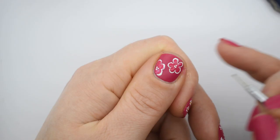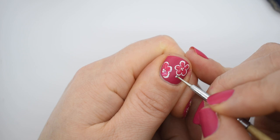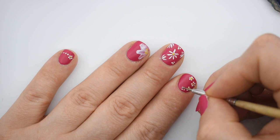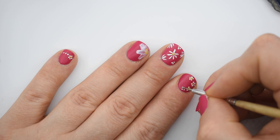Let me know in the comments what you think about this dotty daisy manicure. If you like content like this, don't forget to subscribe to my channel. Thanks for watching — that's it for me for now, but I will be with you guys again very shortly for another nail video. Bye for now!